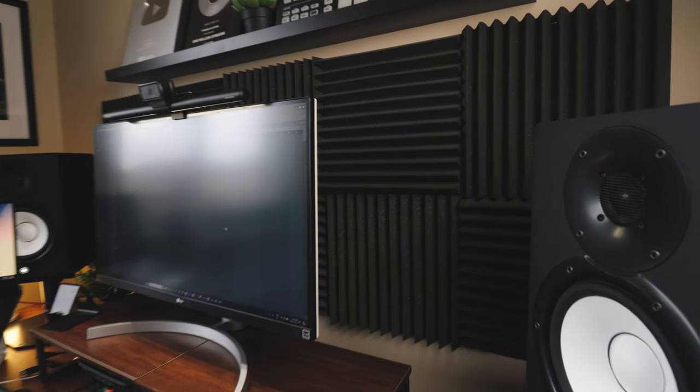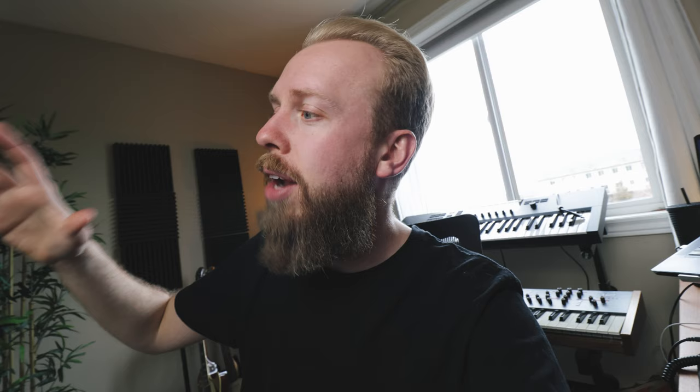I also want to talk about these panels on the wall behind me — basically acoustic treatment. It's a topic that a lot of producers are kind of questioning, myself included, for a long time. Let's talk about acoustic treatment because it's something that I wondered about for a long time. I know a lot of people wonder if it actually makes a difference when you're recording stuff and if it makes a difference absorbing the sound.